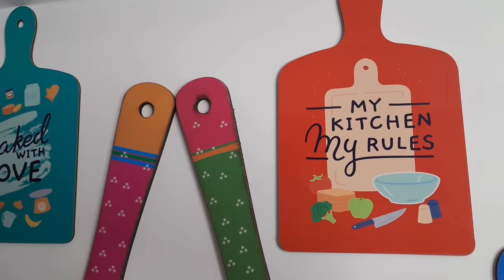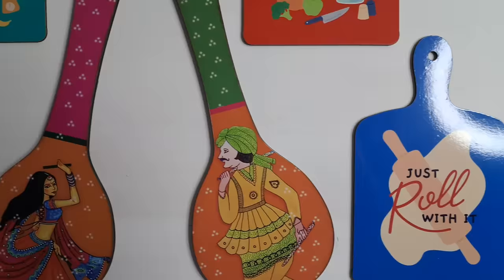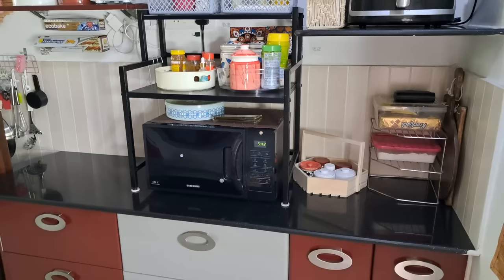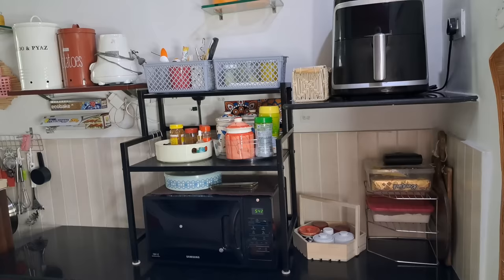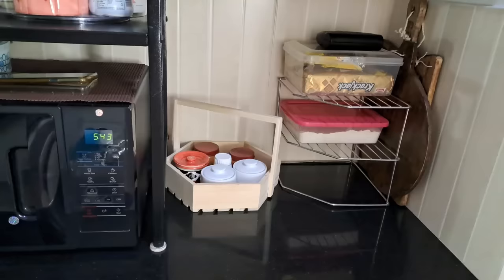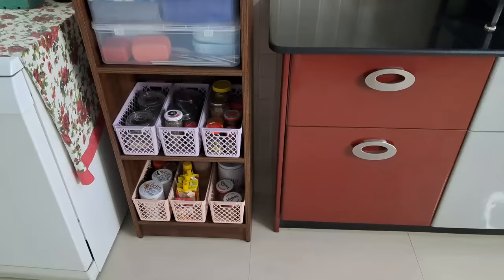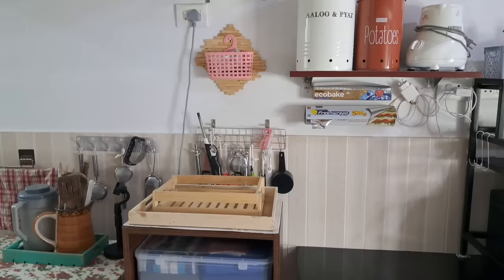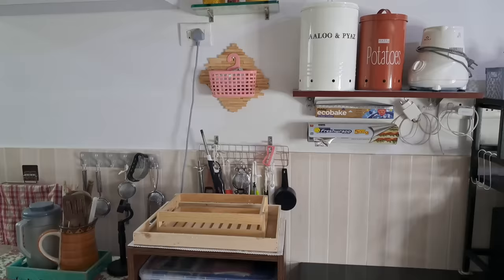I removed the drawers and walls, and I've set up the air fryer area. There's a shelf that's attached to the wall — it was fixed at the same time the kitchen was made. I've set everything up in this spot.